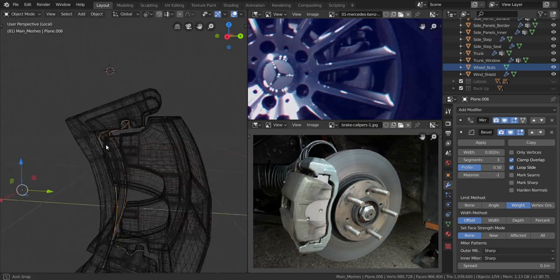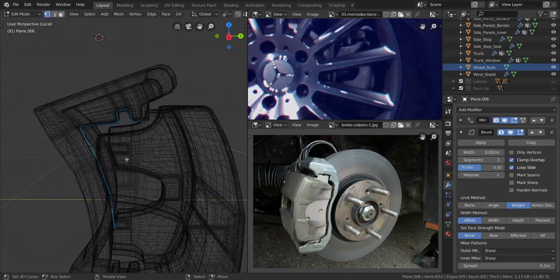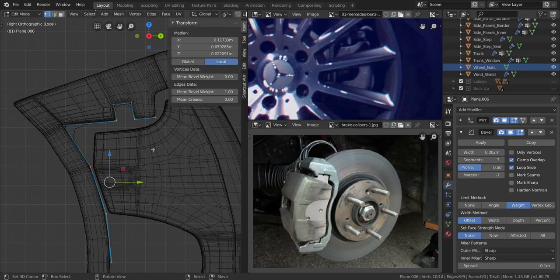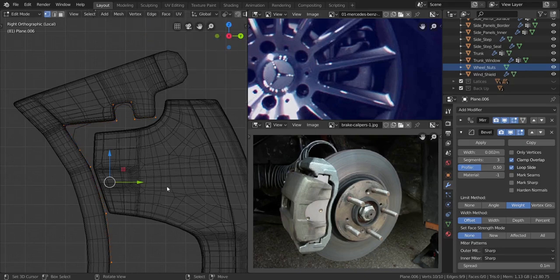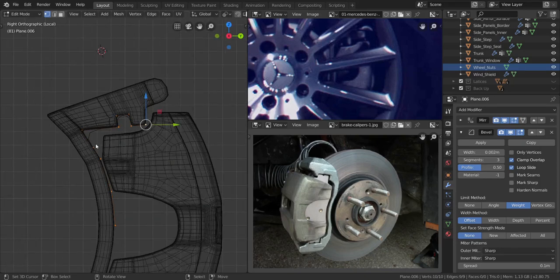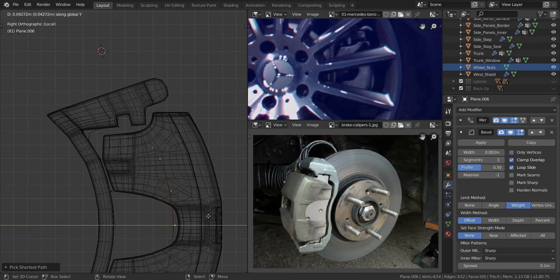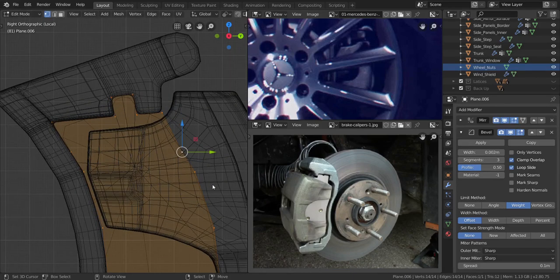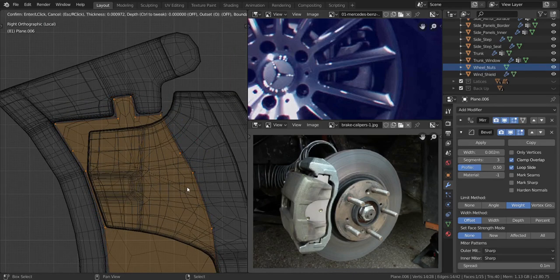Now let's select that and I'm going to go into edit mode. Let me reduce the bevel to zero. From here all the way to here, I'm going to press Shift and D, move it in the Y axis. I'm going to take these two and press F, take everything, press F, and I'm going to press I to insert the faces a little bit, to about here.